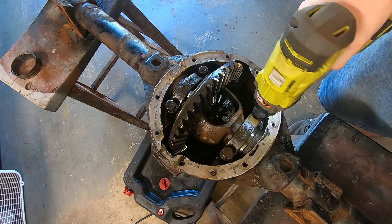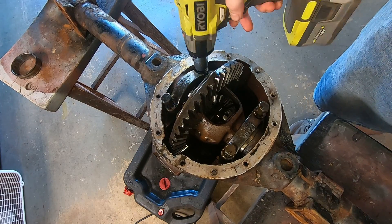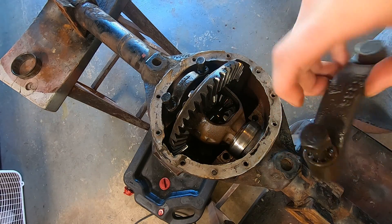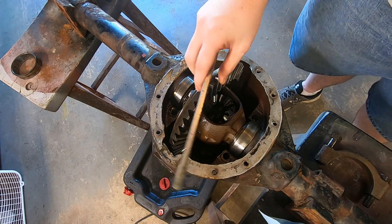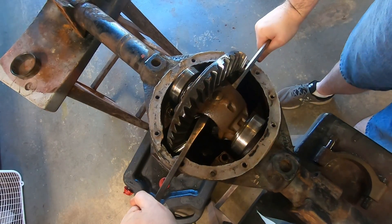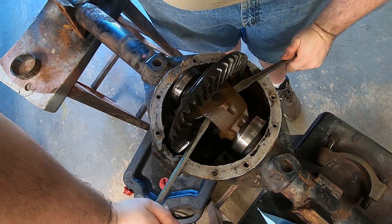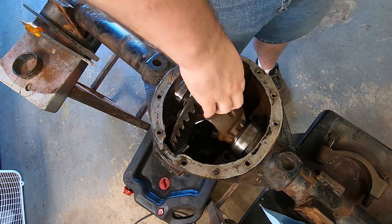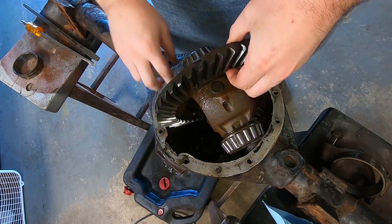Let's see what we got here. Come on out. That sure came out easy compared to the junk one that's in the Jeep now. Real easy.